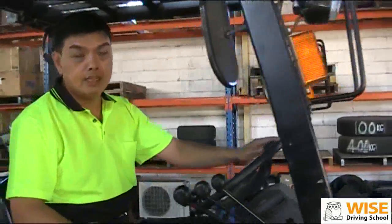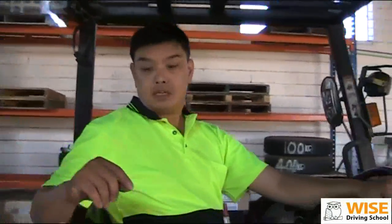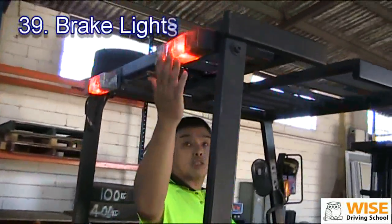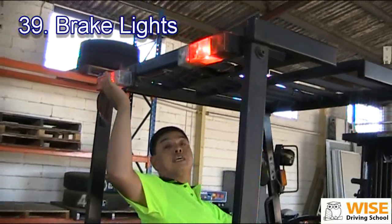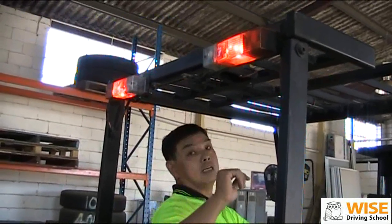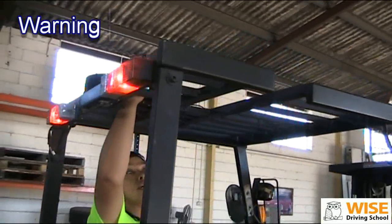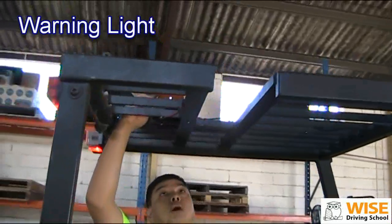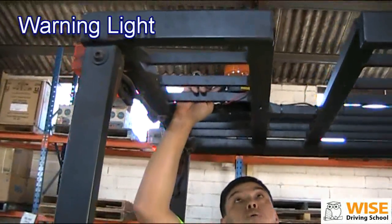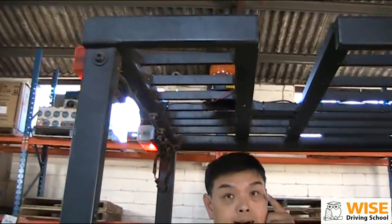We look at the back. We're going to check your brake light — make sure the brake lights are working so people can see your braking. Additionally, have a look at this warning light on top. While you're working, this is a flashing light so people know you're working with the forklift. This is one of the warning lights.